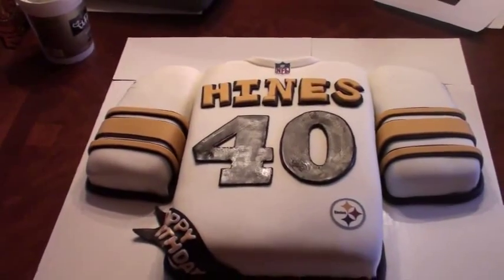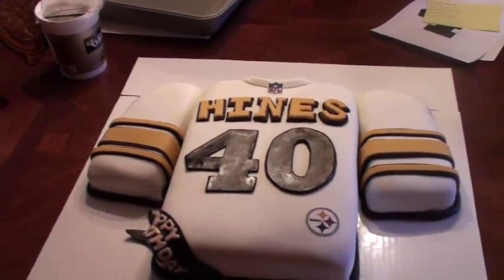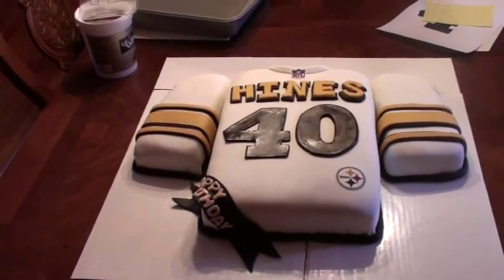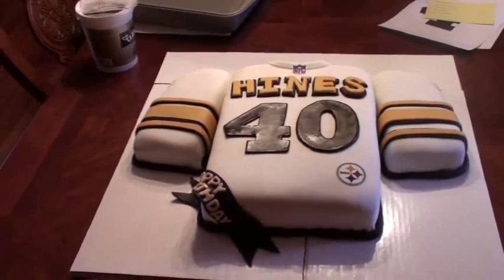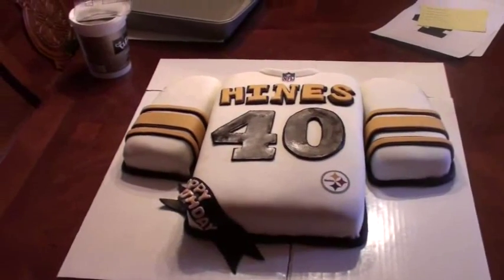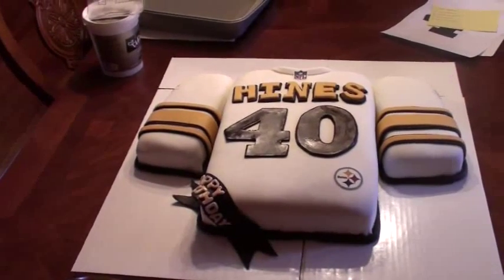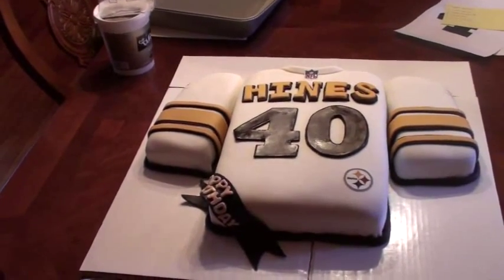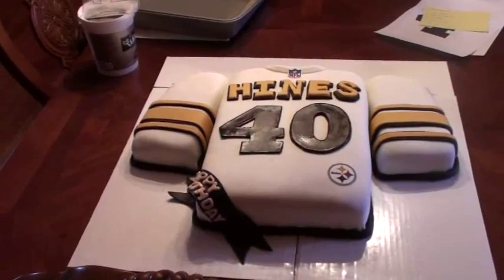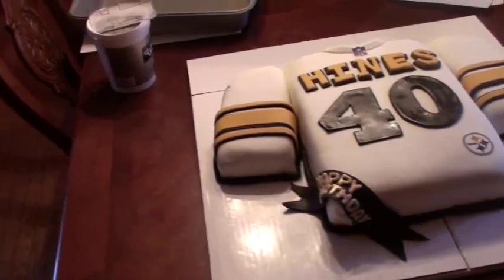Hi everyone, Rhonda here. I wanted to do a quick video to show you my latest cake — this is absolutely one of my favorites that I've ever done. I had fun doing this cake. It's for a gentleman who's a DJ and an avid Steelers fan — by the way, they are going to the Super Bowl this year. He didn't just jump on the bandwagon, he loves the Steelers, and he's turning 40. His wife asked me to do a Steelers jersey cake for him, and this is what I came up with.